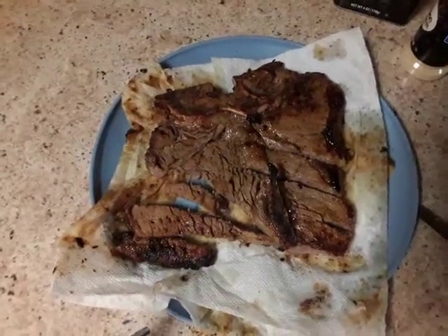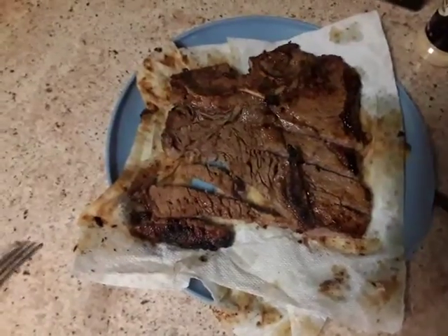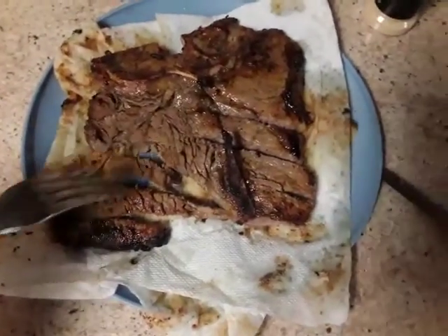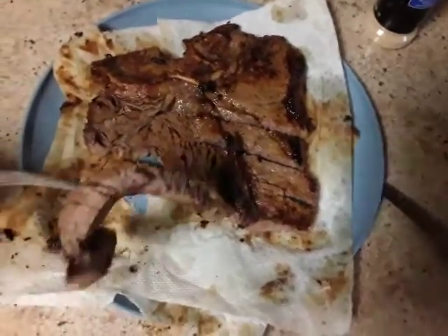All right, I'm back with the part two of my video. So what I was doing, I had cut the porterhouse steak, and this is how it's supposed to look.